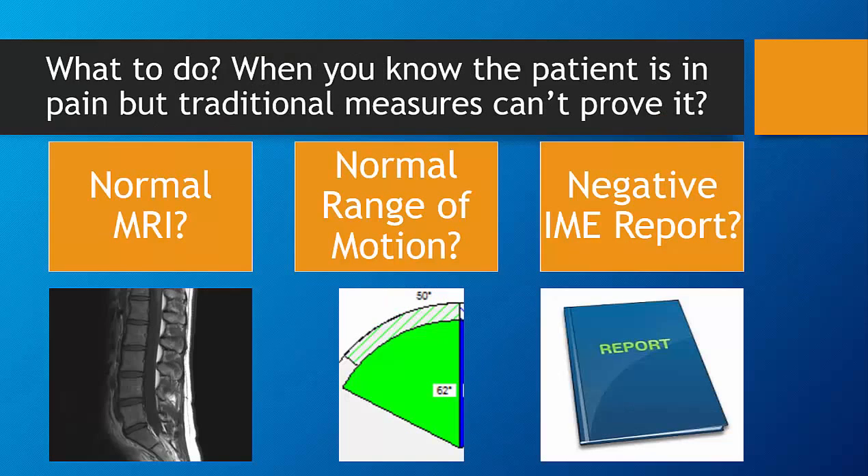So what is the problem? What do you do when you have patients that are in pain, yet traditional measures appear normal? Finally, there's a way to prove pain and injury which goes beyond these traditional tools.